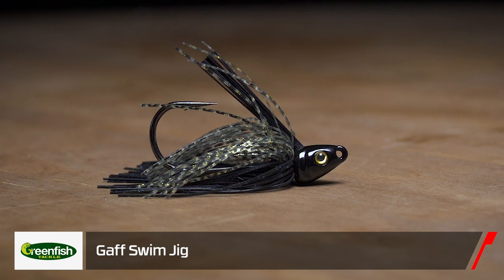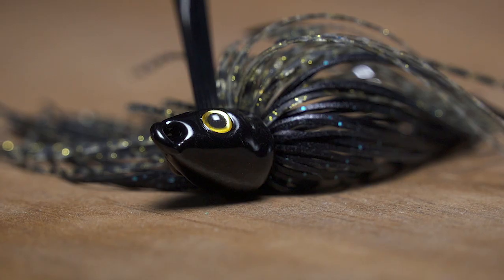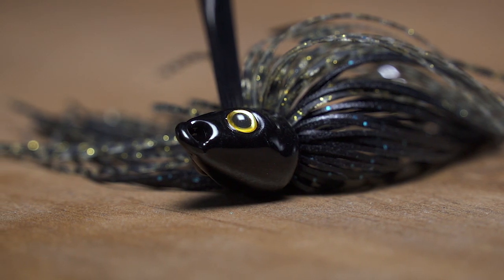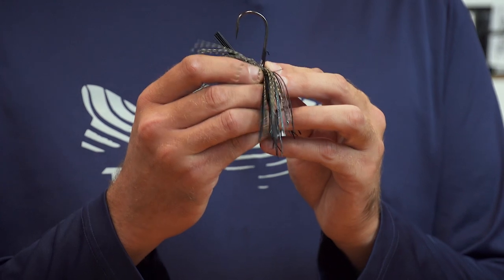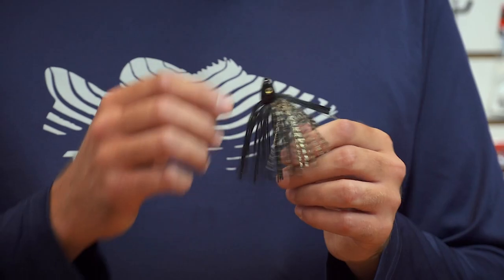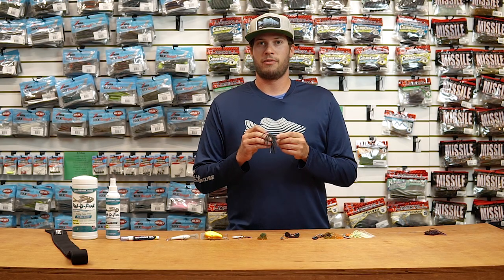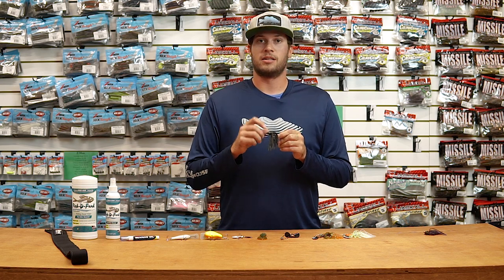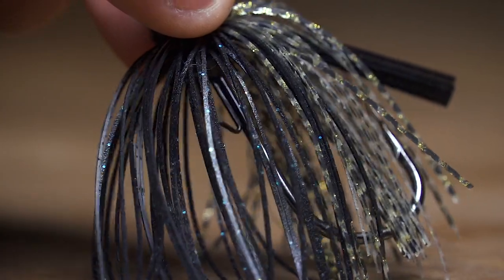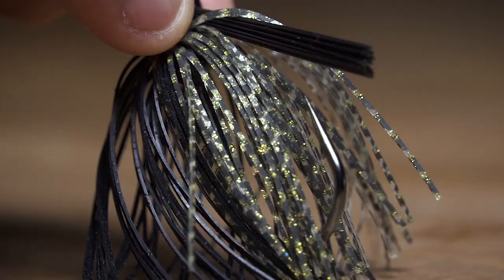Moving on to their new Gaff Swim Jig. First thing you'll notice — great details: 3D eyes, a great gill plate molded in, as well as a great bait keeper in the metal version instead of the rounded poured version. Really gonna keep those trailers on on a swim jig with any short strikers. Great hook on this one as well. One quality thing about these Green Fish baits — no bands. These are all hand-tied on all their baits, so you're not gonna run into old bands drying out or falling off skirts. You'll never have that issue.